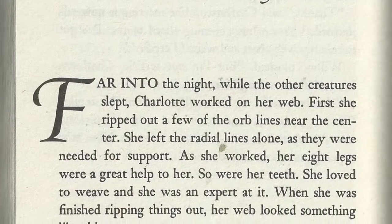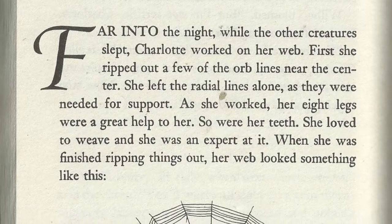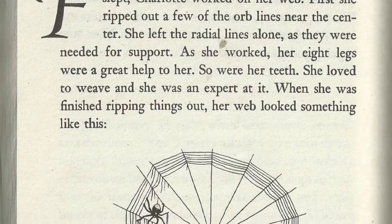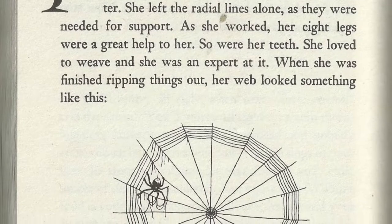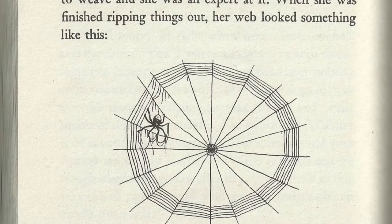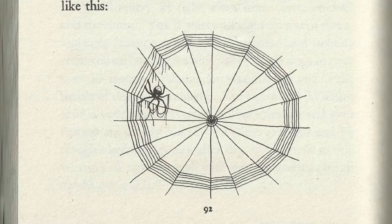First she ripped out a few of the orb lines near the center. She left the radial lines alone, as they were needed for support. As she worked, her eight legs were a great help to her. So were her teeth. She loved to weave, as she was an expert at it. When she was finished ripping things out, her web looked something like this.